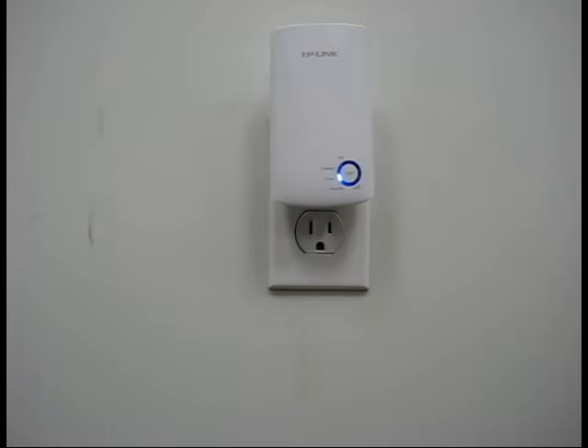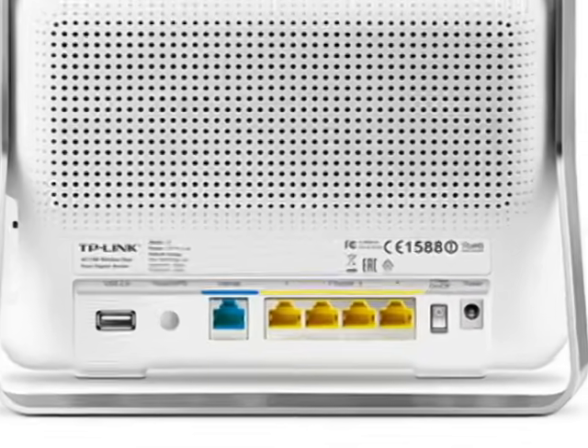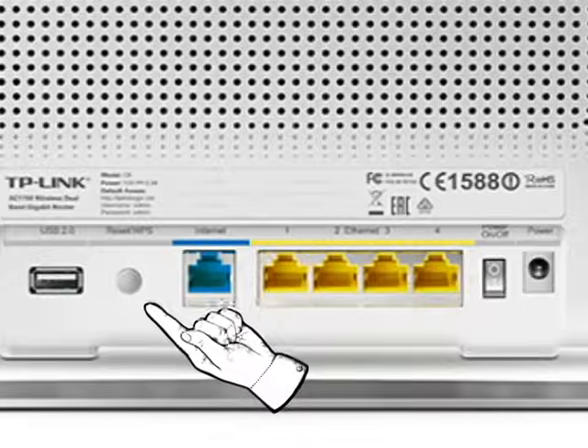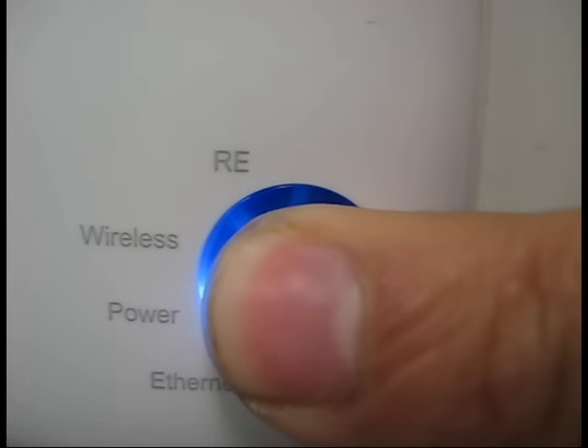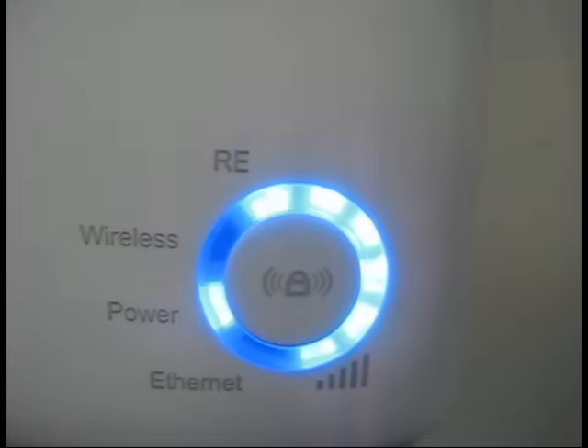The first and easiest method is going to be the WPS push button method. This requires your router to support WPS. If you look on the router, you should see a WPS button. Go ahead and push this button, and then while the range extender is on, go ahead and push the RE button. After about two minutes, you'll see that the RE light turns solid blue and it should now be connected to the router.